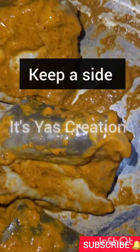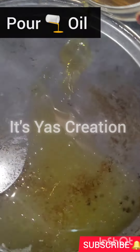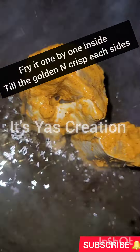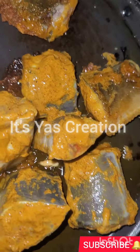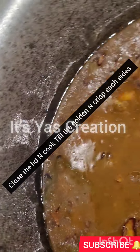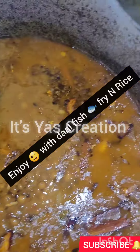As you can see, we have used a non-stick pan — or whatever you use. Add a little bit of oil and spread it all over the pan. Then add the fish one by one, flip it, close it, and cook it, as you can see.